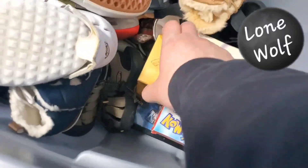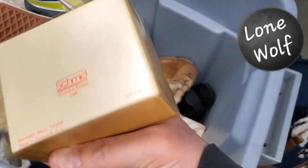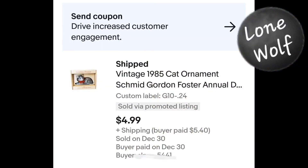As I started to put the shoes back in that bin I realized I had another item to pull — it's an older item sunk down at the bottom I had to dig out. It's a vintage Christmas ornament that sold after Christmas. Paid about 24 cents for it and sold for $4.99 plus shipping.